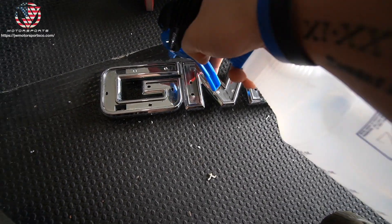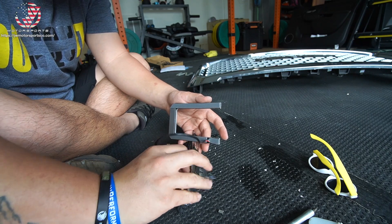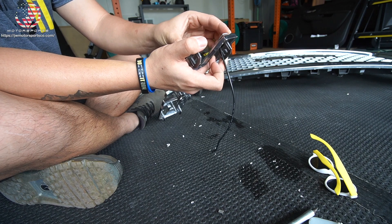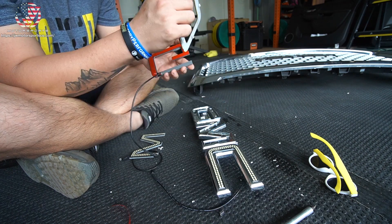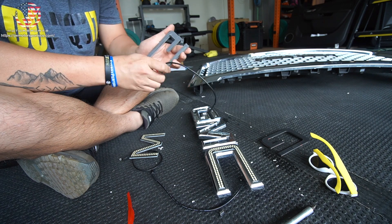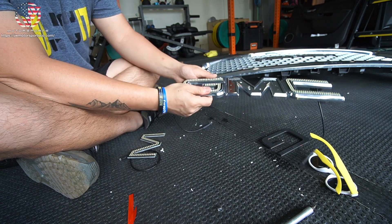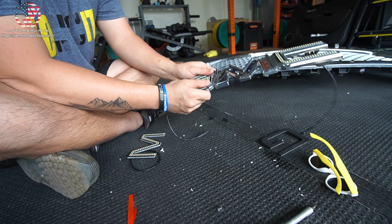Up next, you're going to clean it with some alcohol. Pop out the plastic GMC emblem — most of your emblem is going to be red; this one's been painted plastic, so you can see black but also where it was red. Peel the double-sided tape, feed the wire through the opening right here, then center it up. There's probably a couple millimeters of spacing, so just line it up the best you can.